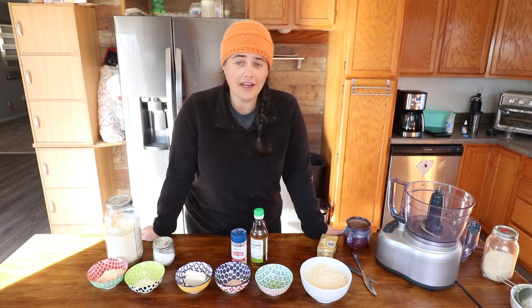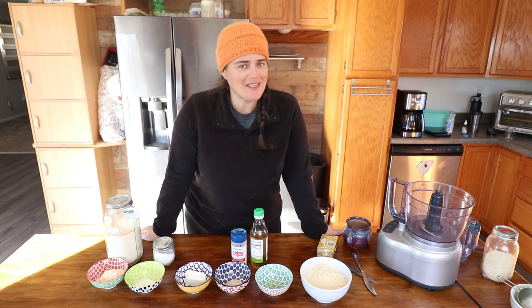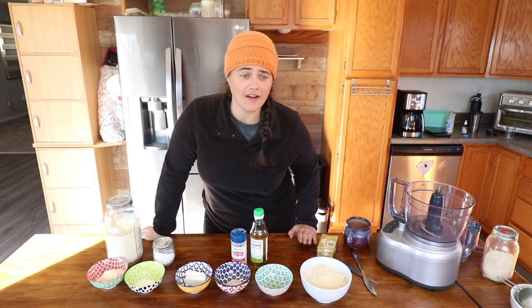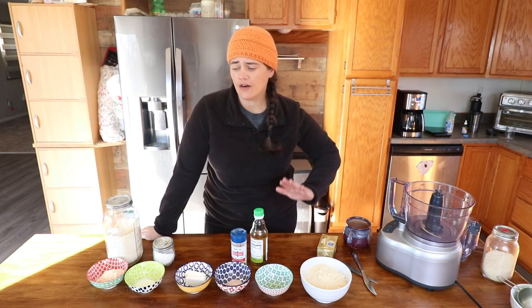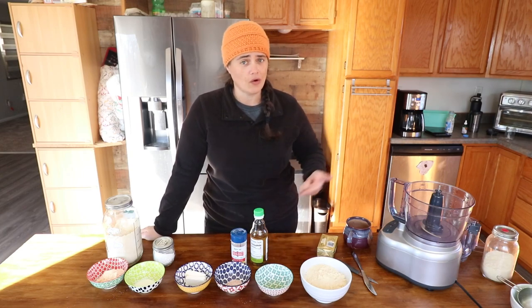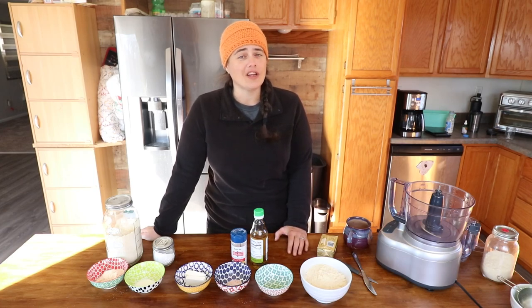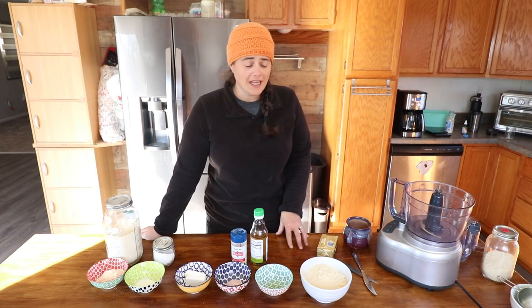I'm actually doing keto, so I don't have pies, but there's been something we've been wanting to do for a super long time, and that is make a keto chicken pot pie. If you're just not feeling the pies on Thanksgiving, if you just want to make a regular dinner or do something with your leftovers, you could totally substitute turkey. We're going to get started on making our keto crust, because the crust is usually the main thing that has the most carbs.